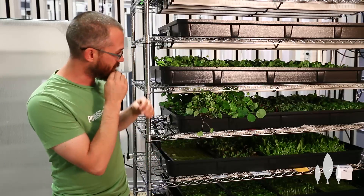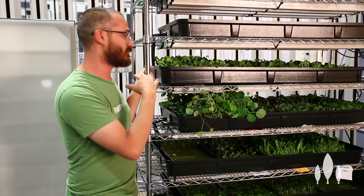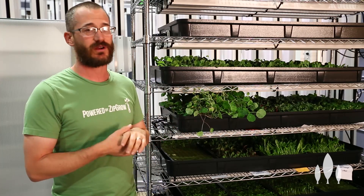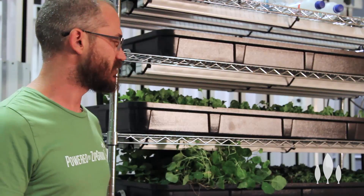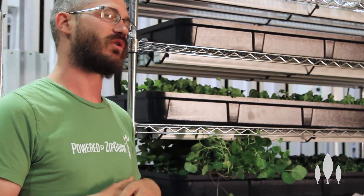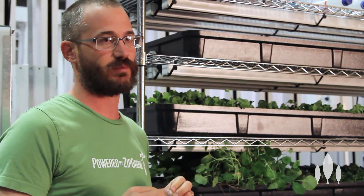That means we can save a lot of space by stacking them up. We can basically have a rack like this for a system this size or even bigger, and it can supply all of the plant material we need for a pretty significant system. Once you have several of these racks side by side, you're really able to grow a lot of plant material for a lot of production in a really small amount of space.